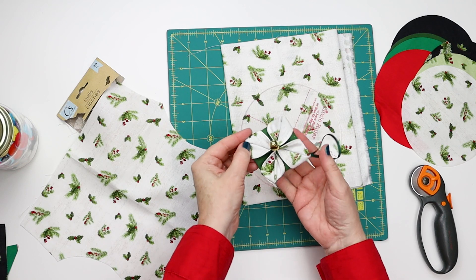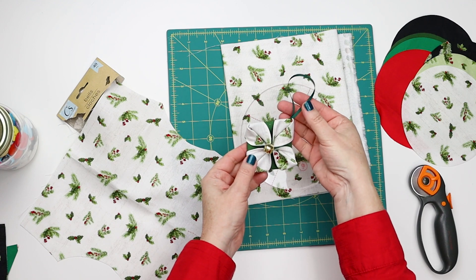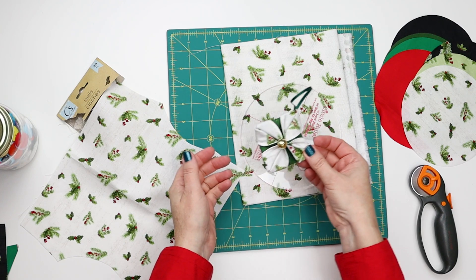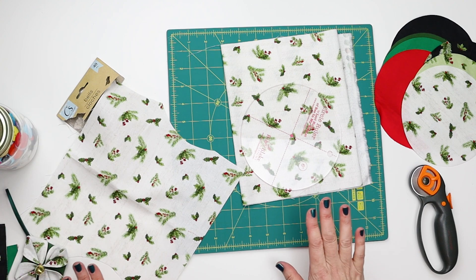In today's tutorial, I'm going to show you how to make these really cute cathedral window ornaments. You can use them on your tree, you can give them as little gifts, you can use them as a gift tag. And it is made out of two circles of fabric — this is a great way to use your scrap fabric.